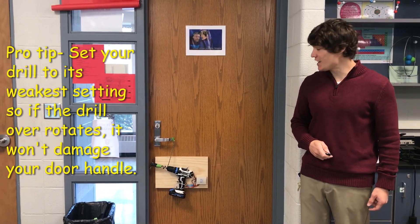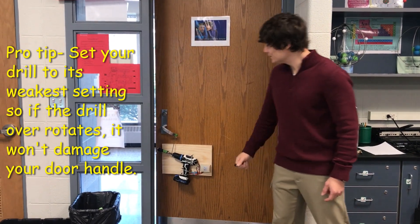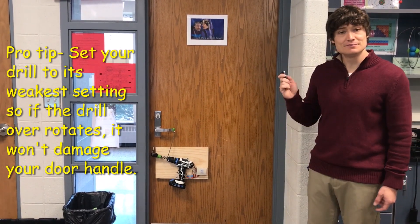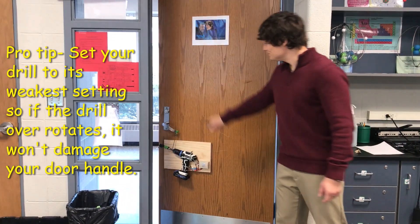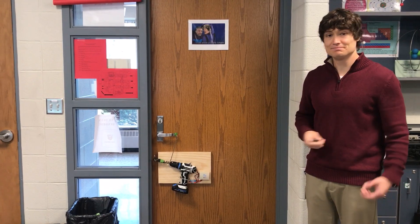All right, here is the official test. Unlocked. Locked. Unlocked. Locked. There you have it.